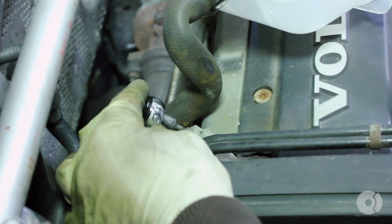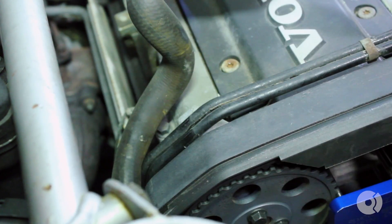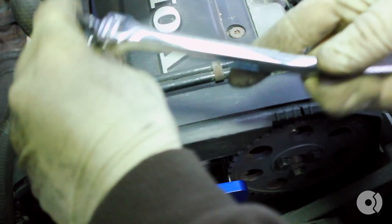Using a T25 Torx bit, remove your upper fuel line bracket. Set that aside. Once that's out of the way, you can move your fuel lines over.